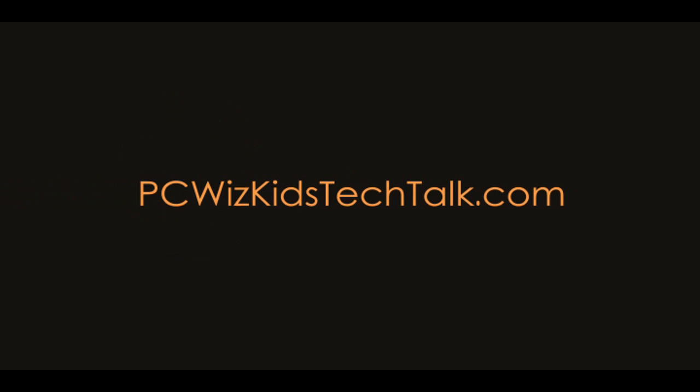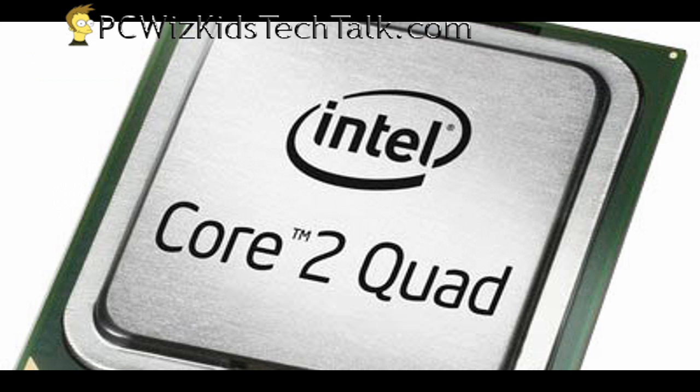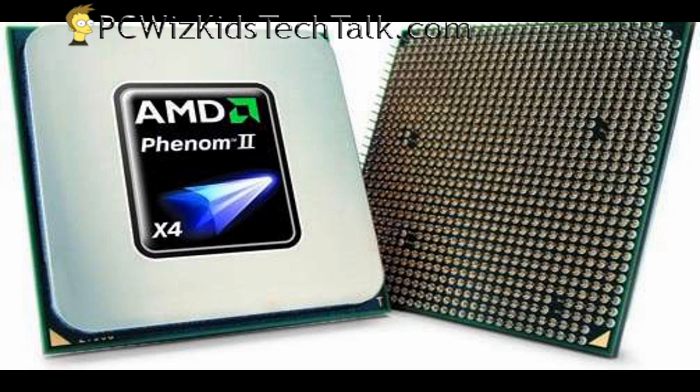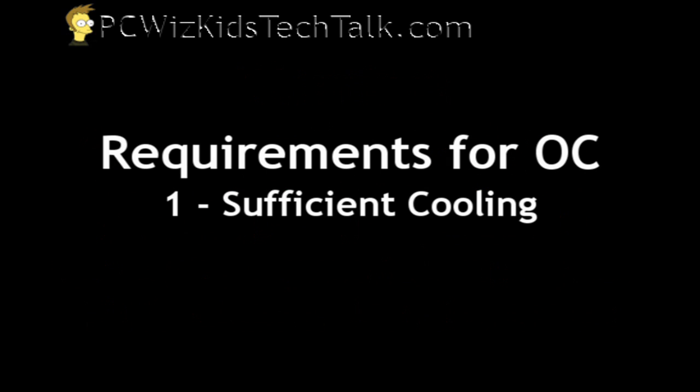Welcome to PCWidsKids Tech Talk. Today we're going to do an introduction to overclocking, starting with Part 1. We'll do a Part 2 and a Part 3. This covers both Intel and AMD overclocking. Use this at your own risk — if you don't have proper cooling and don't follow the steps carefully and with patience, you could damage your PC and void your CPU warranty.